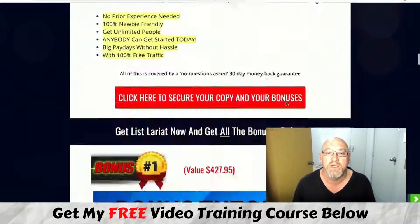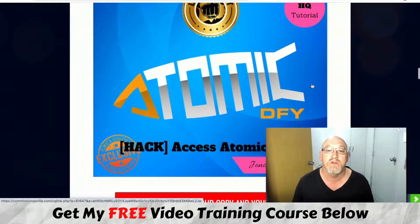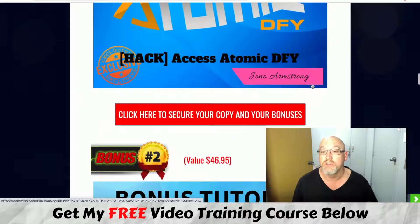I'm a member of Jono Armstrong's Ministry of Freedom and he's allowed me access to some of his premium bonuses to share with my subscribers. The first one is access to Atomic Done For You — a series of done-for-you landing pages and done-for-you offers that you can promote as well. This is going to really help you out with what you're building with List Lariat.